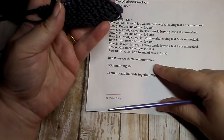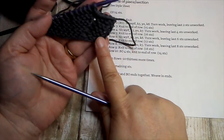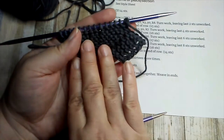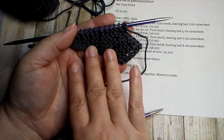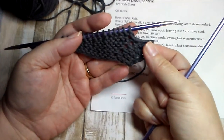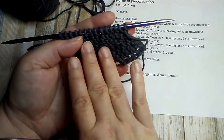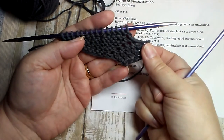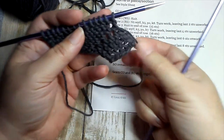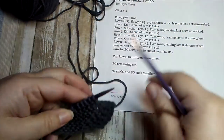It's 10 rows — you work 10 rows and form one point, then you'll repeat those 10 rows 13 more times. The one thing to be aware of after you've started is to pay attention to your right side versus wrong side row. This is the right side row with that point facing off to the right. So if you ever get confused about where you are in the pattern, the right side means this is pointing off to the right.